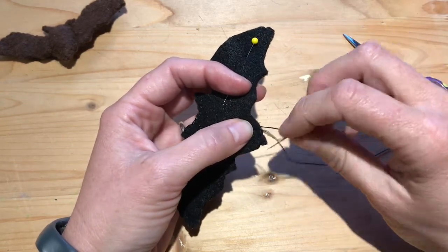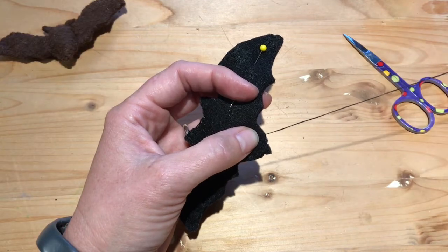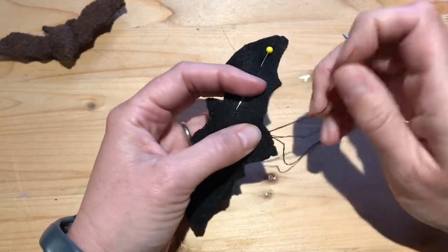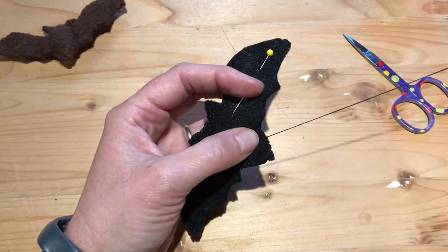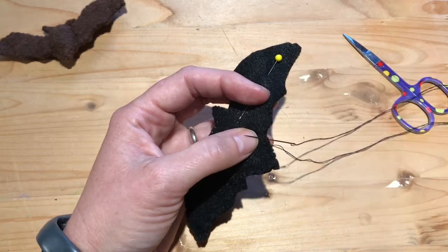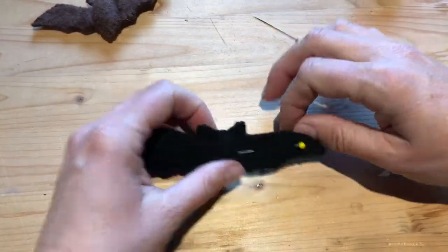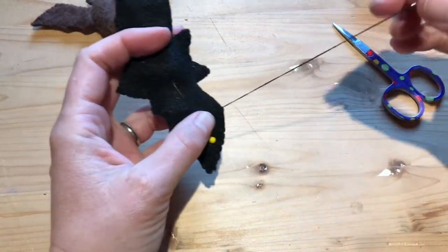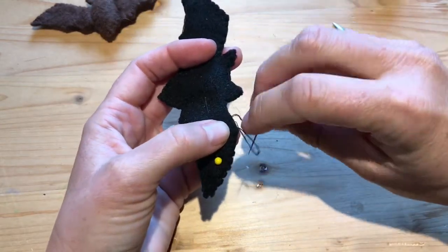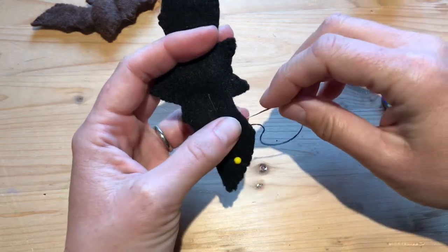If you decide you don't want wire or stuffing inside your bat, that's fine too — you can just stitch it up. Keep in mind that tangles happen and aren't the end of the world. You can use whatever type of stitch you find easiest. All that's left is to stitch up this last little bit across the wing and you've made yourself a bat.